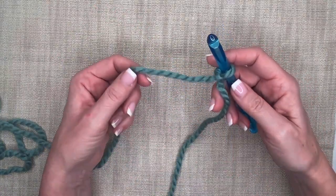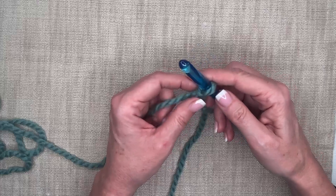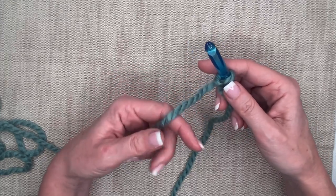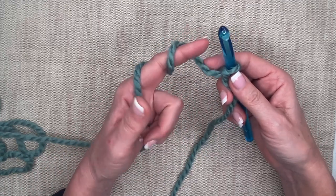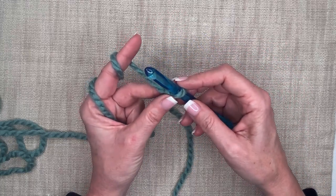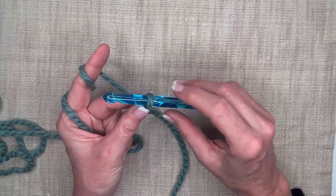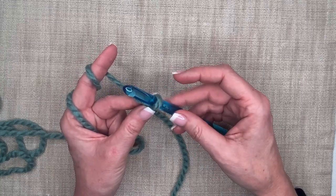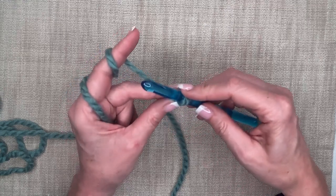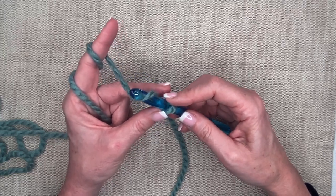Now that my yarn is on my hook, I'm going to hold my work so the yarn feeds into my project and sets the tension. I take my index finger, wrap around twice, curl my bottom fingers, put my middle finger on the back side of the hook, and my thumb in the front. I have the hook facing me — there are two little flat sides, front and back — and I take my thumb and middle finger to hold it, then my index finger guides the hook. I'm going to twist it underneath, and it pulls the yarn through.